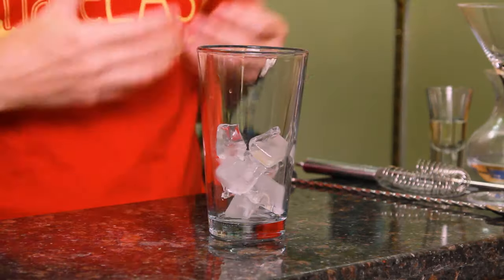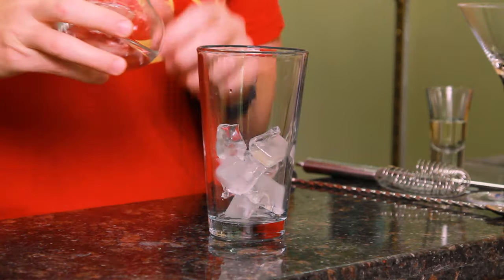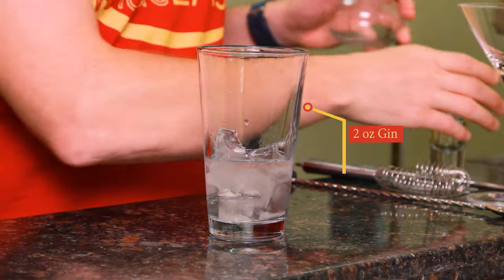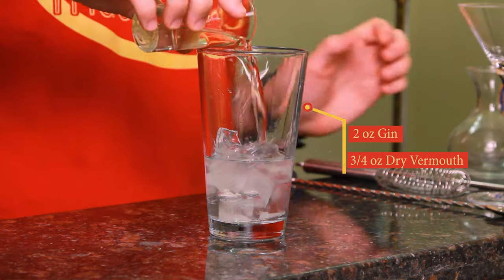First we're going to start with the classic martini, and we're defining that as the martinis from the 19-teens to the 1920s. Now there are some recipes that call for the martini in the late 1800s that are equal parts and have some bitters and other ingredients, but that's really before the martini was popularized, so we're going to forget about that for the moment. We'll start with two ounces of gin and three-quarters of an ounce of dry vermouth.